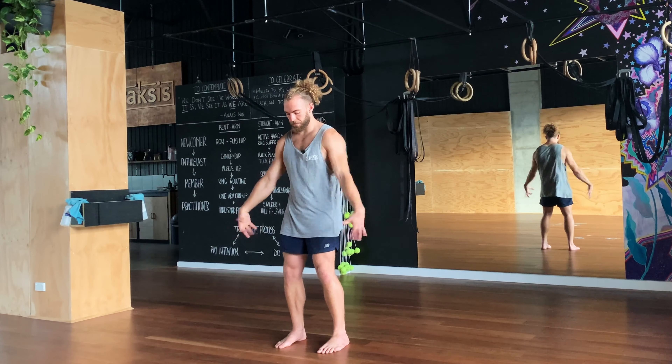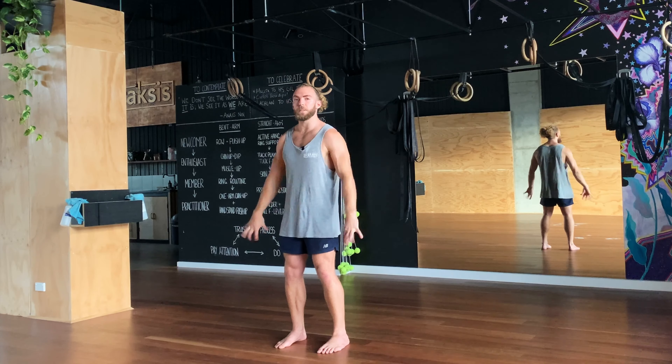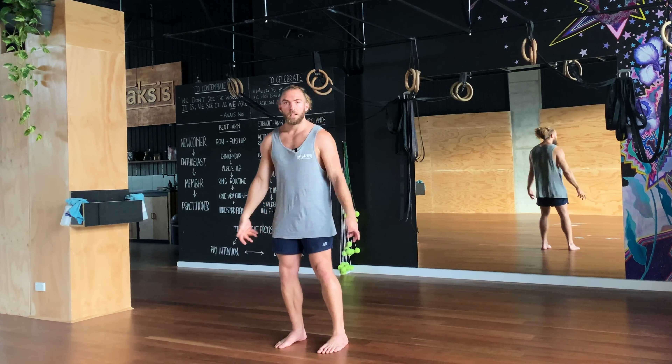Shake the arms out. Observe any differences. Hopefully the shoulders feel a little bit different from when we began. And that's it for today.